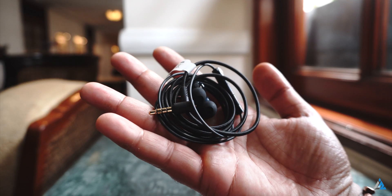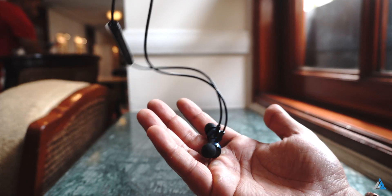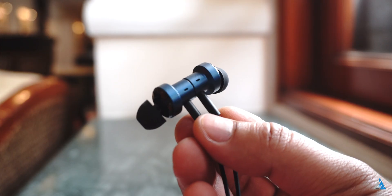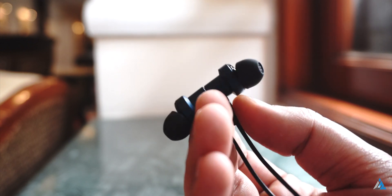The best thing about these earphones was the fact that the cable was pretty sturdy. If you look at the cable, it has a very nice braided style of design. The only weak point in the cable is the point where it meets the actual earbuds. The earbuds are also magnetic so they latch onto each other pretty well.